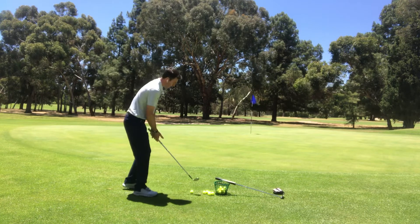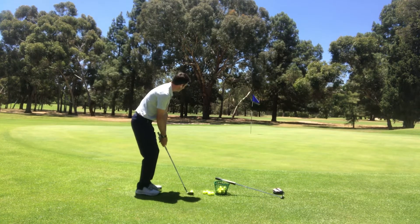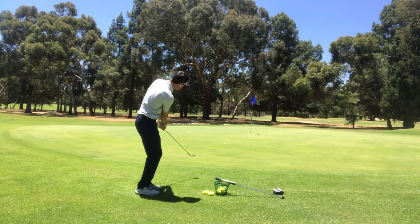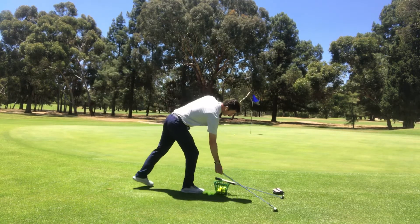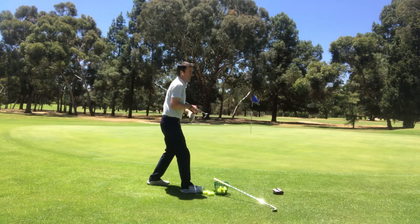Just grabbed into the grass on that one, so I've got to be more careful — that's better, felt much better. Now step to the ball and try and copy what I've done on my practice swing. Just going to trickle it down.